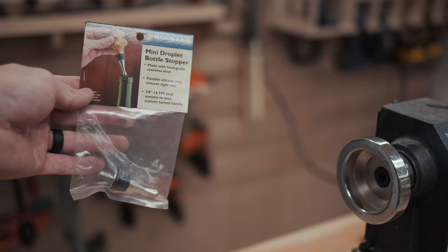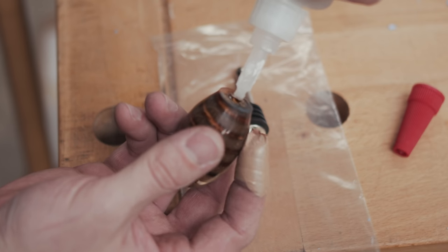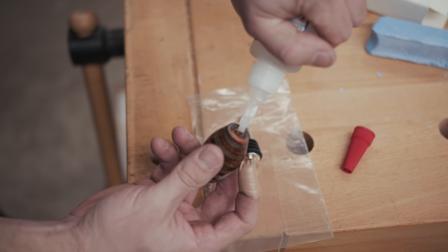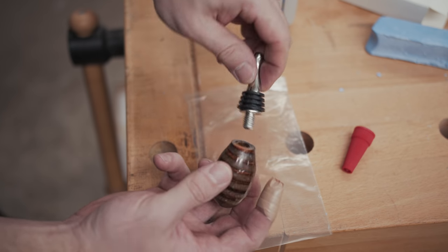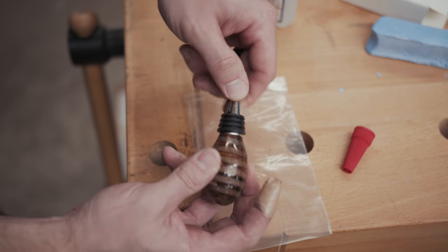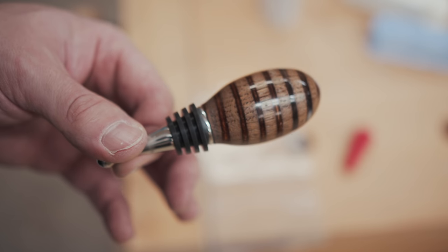Finally, all that was left was to install the bottle stopper hardware. I added some thick CA glue to the inside of the blank and then threaded on the hardware, letting the stoppers dry upright so the CA glue would trickle down into the threads, creating a nice permanent bond. After that, it was basically just repeating this same process another 19 times, trying to refine my process a little bit each time.